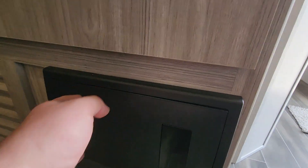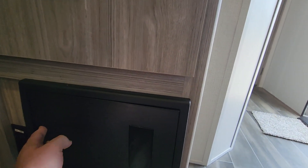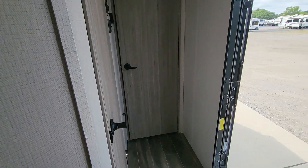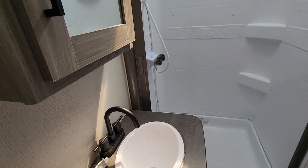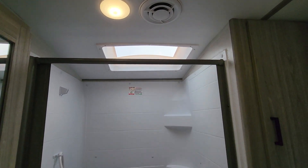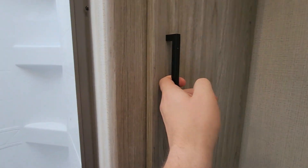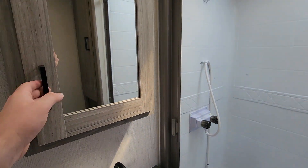Your fuse box is here, so if anything goes wrong you should just be able to pop this open. Nice-sized bathroom with a big skylight over the shower. You've got plenty of space for your towels, washcloths, everything like that, and a medicine cabinet.